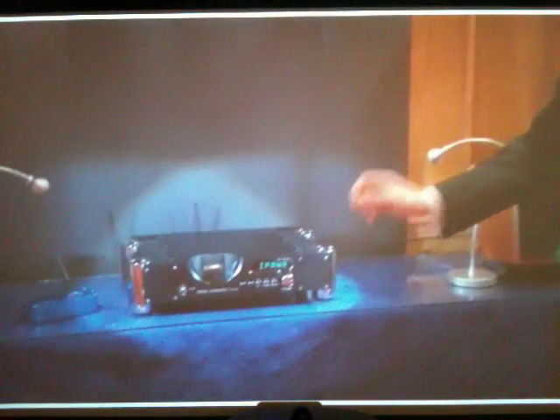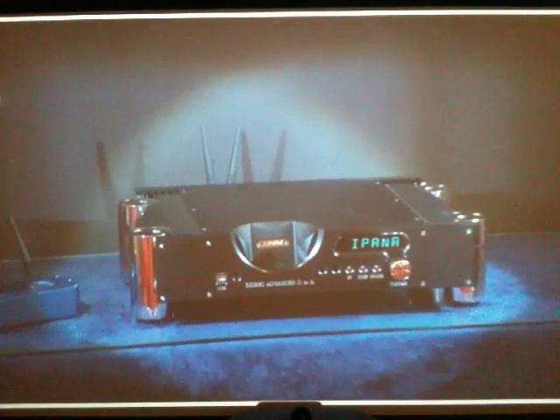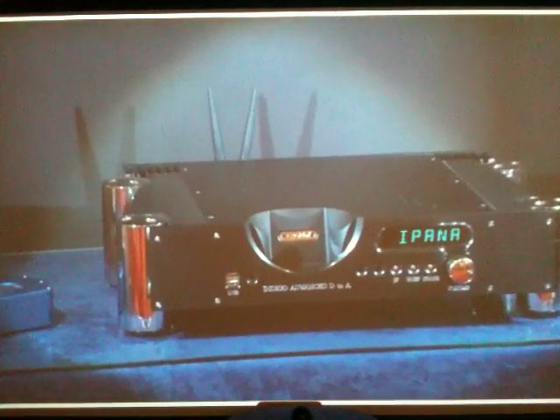As you can probably see on the front of the Indigo, it also has an iPod dock, although this is not to be confused as just an iPod dock because it's far more sophisticated than that. But it does have the facility to charge and play your iPod directly from that dock.